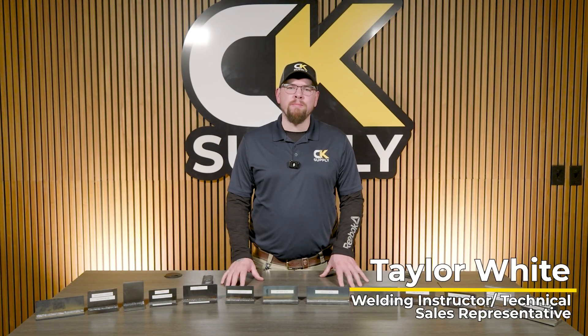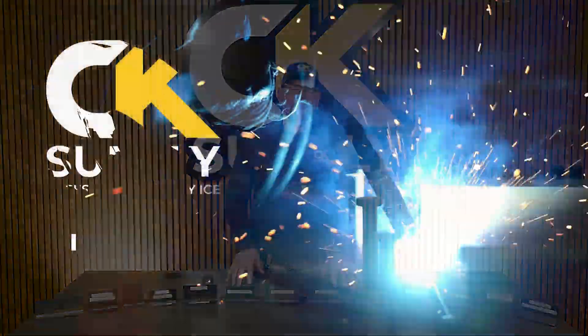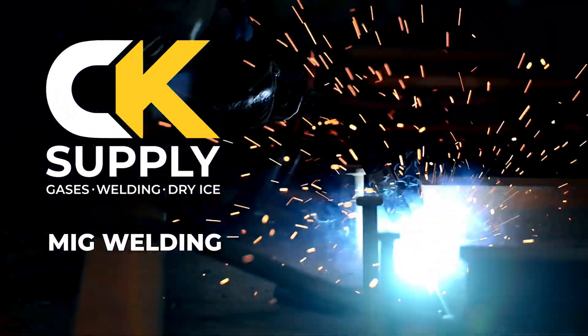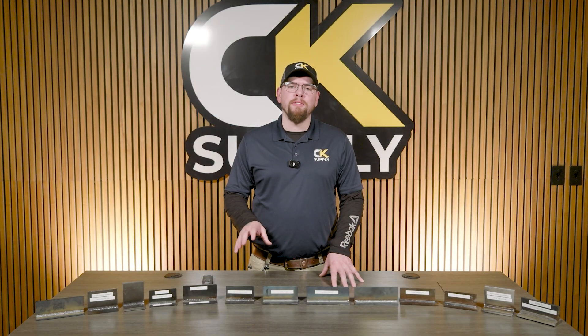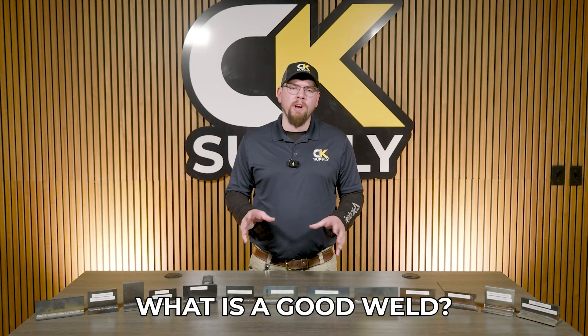What's going on everybody? Taylor White here from CK Supply, and today we're going to talk about MIG welding — but more specifically, how do we make a good weld? And what is a good weld?